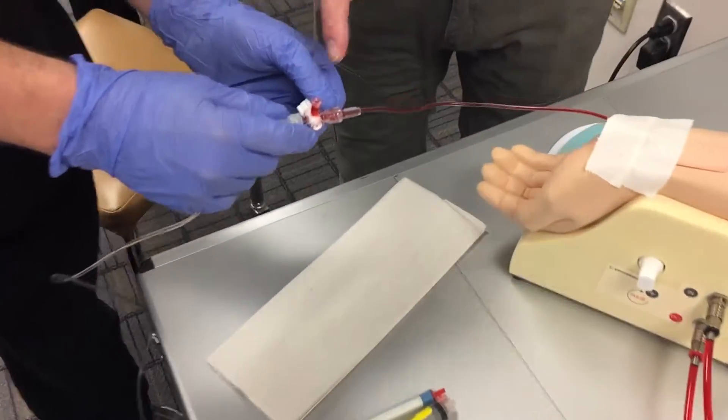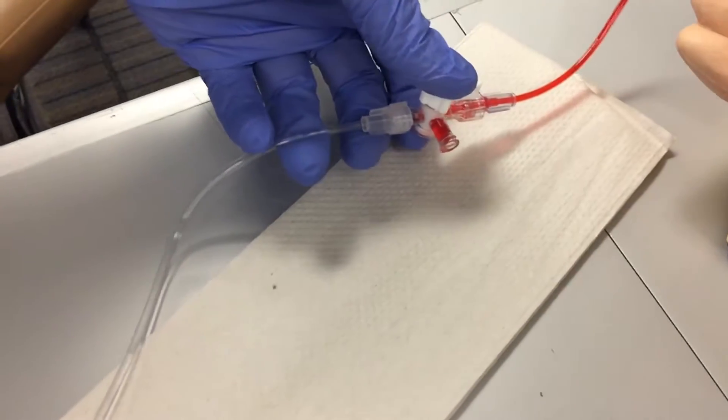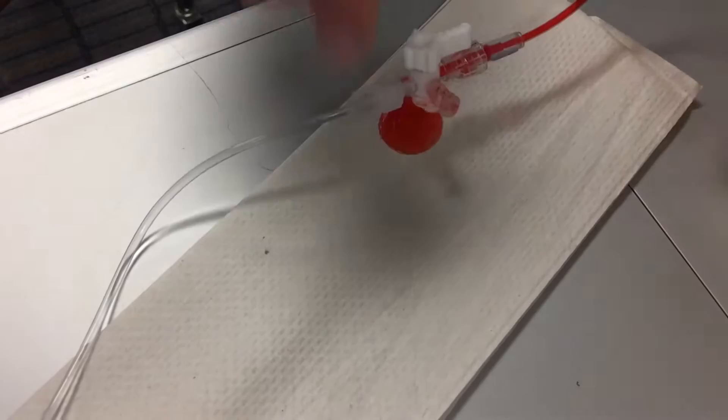I'm going to leave a little bit out of here, so hold it down to there, and then that pigtail. It's hard to pull with one hand. There you go. That's good.